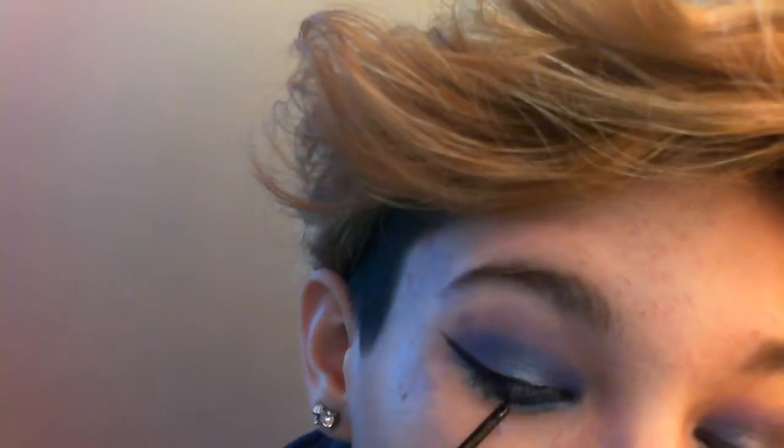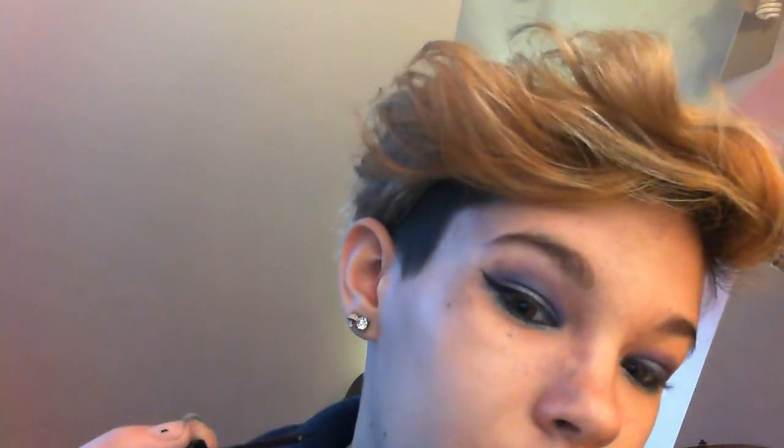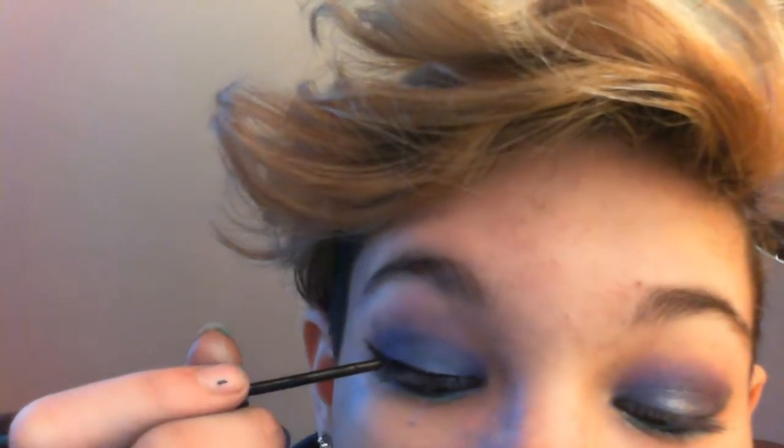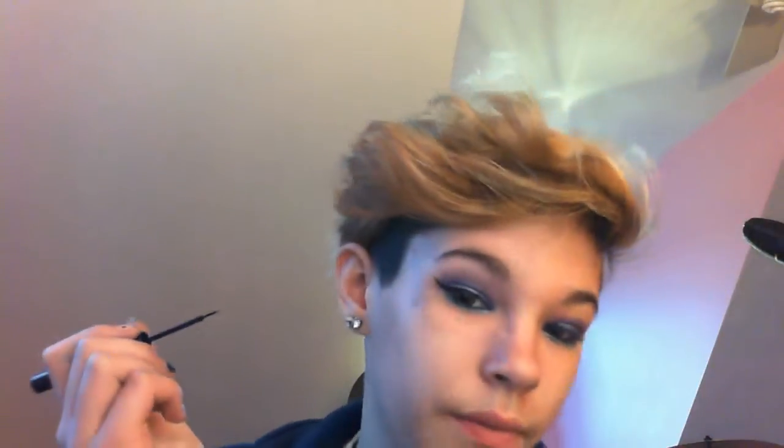Doing eyeliner on camera is so hard. That's one eye — it's beautiful. Getting a little bit more eyeliner, then wiping most of it off again. I get more eyeliner and then I wipe it all off. I'm totally normal.